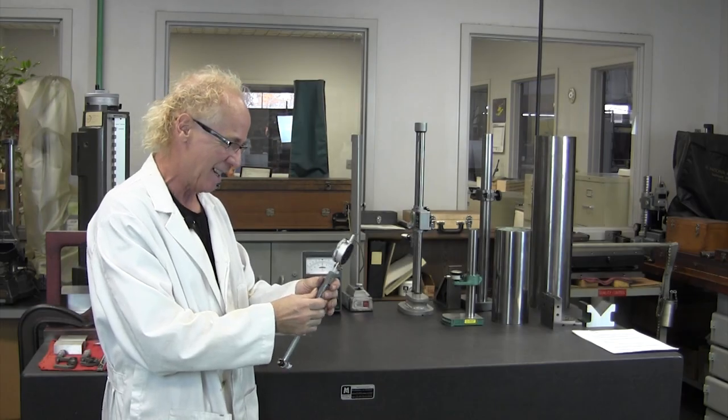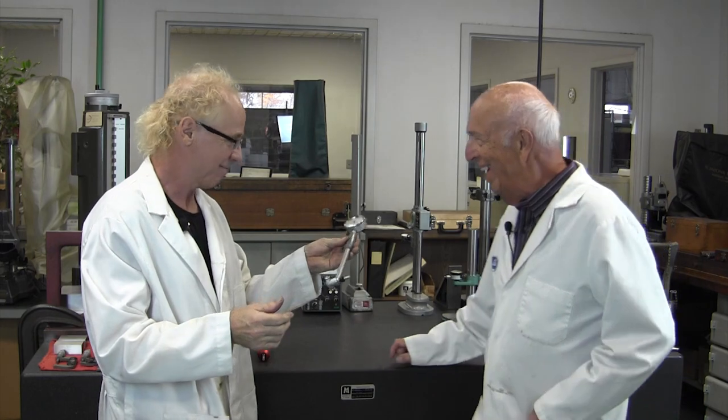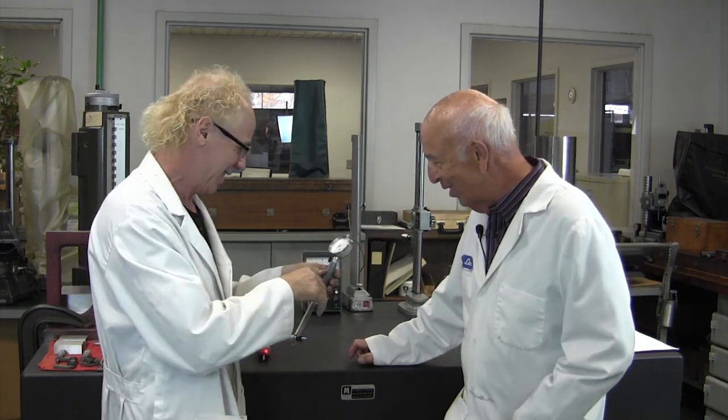Glenn, you're back here again. Does it break again? I'm with an expensive piece of tool here. Yes it is. You've got to be careful with that.